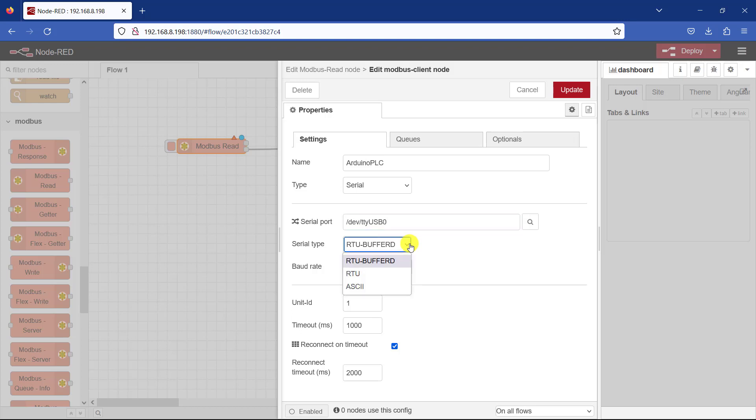The type of serial that we will use is RTU Buffered. The baud rate is supposed to be 115200. The ID is still the same, and the timeout time is 1000 milliseconds.